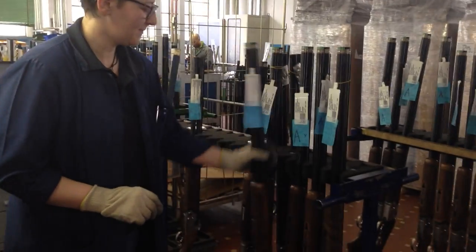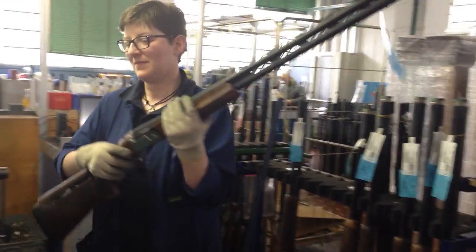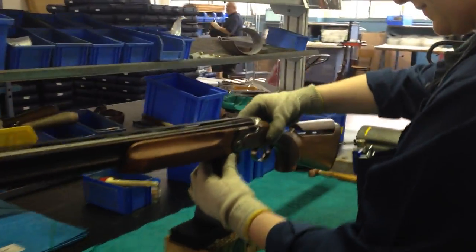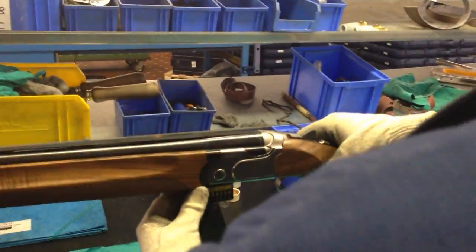We are at the packing facility at Beretta, Gardone Valtrompia, and here's how the 692 over and under is balanced. Every shotgun is balanced and checked, carefully checked by our operator.